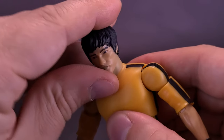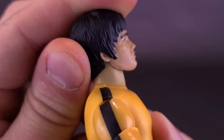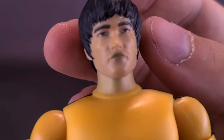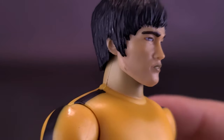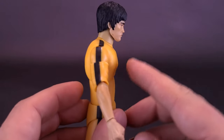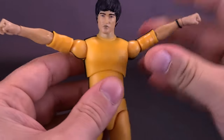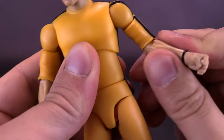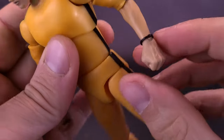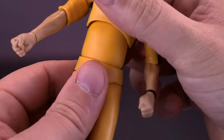For articulation: Bruce Lee has a ball joint at the top of the head allowing full rotation, hinging up and down, though the sculpting on the back limits how far back the head can go. He has hinges in his arms allowing them out beyond 90 degrees, a bicep swivel, a single hinge in the elbow with forearm rotation, and hand rotation - just be careful of the bracelet. The upper torso is on a ball joint, and the lower abdomen section also allows rotation back and forth.